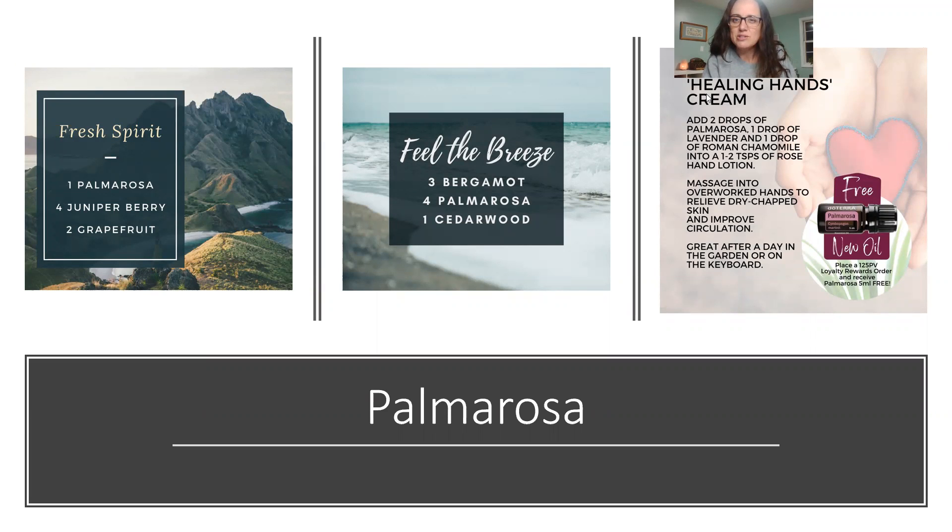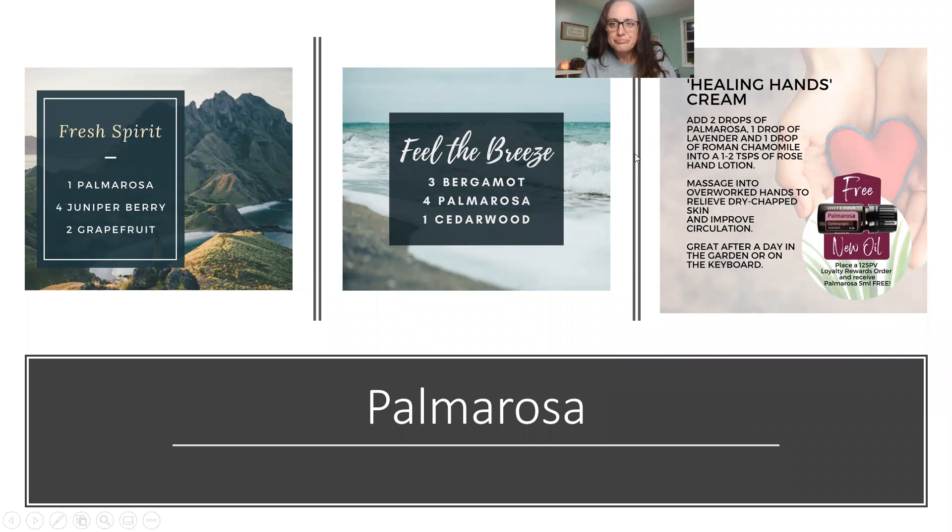Palmarosa was a free product of the month back in 2020, and a few people requested it. My favorite diffuser blend is 'Fresh Spirit': palmarosa, juniper berry, and grapefruit. It offers digestive support and helps with food absorption. You can add it to your bath with Epsom salts for nervous exhaustion. You can also add it to your lotion — like a rose hand lotion with lavender and Roman chamomile. It really helps with dry skin and improves circulation. It blends well with fennel, lavender, wild orange, patchouli, and green mandarin.